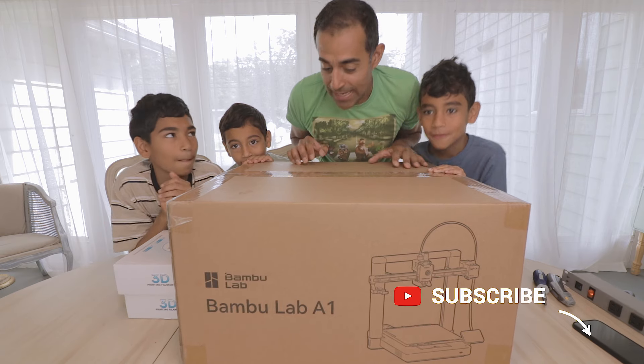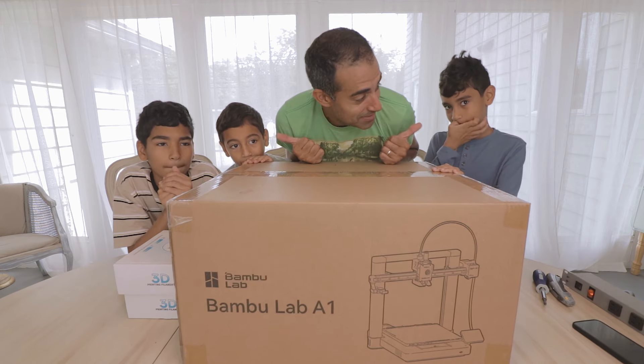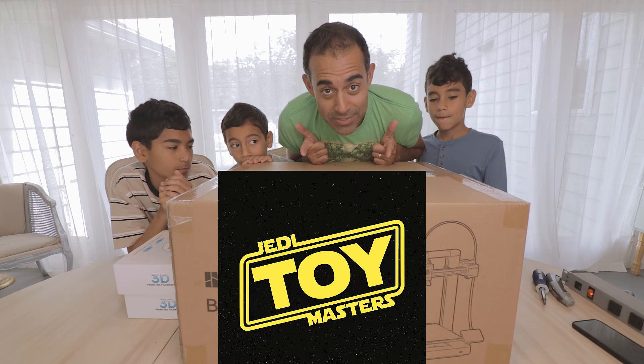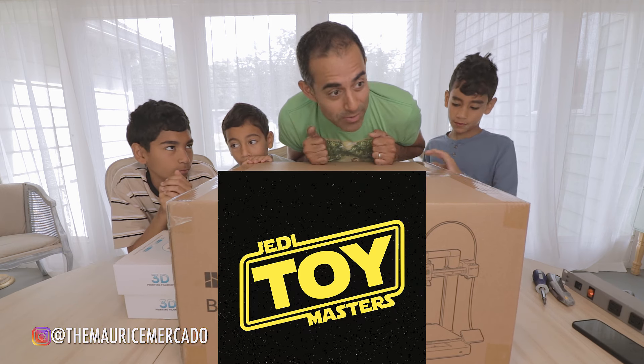Hey guys, welcome back to my channel. I got some buddies here. These are my three little Padawans. You can check us out also on Jedi Toy Masters — that's another channel that we do, so check it out.